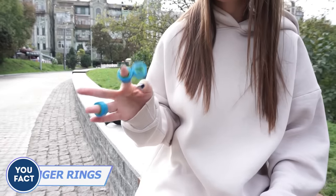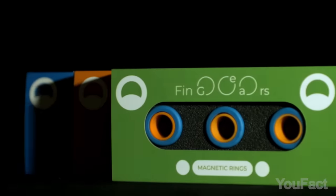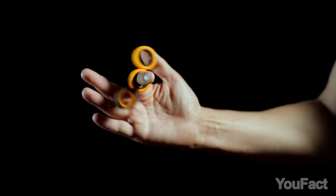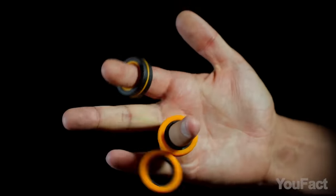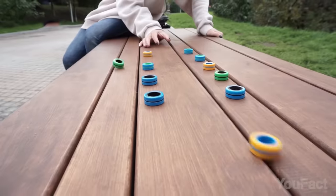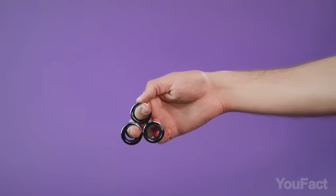If you're tired of ordinary fidget toys, these magnetic rings might suit you better. The set includes three rings that allow for a limitless variety of smooth and eye-catching tricks. Each ring is equipped with powerful magnets, and the rings are available in various designs and premium materials — plain, multicolored, or glowing in the dark. Which one will you choose?